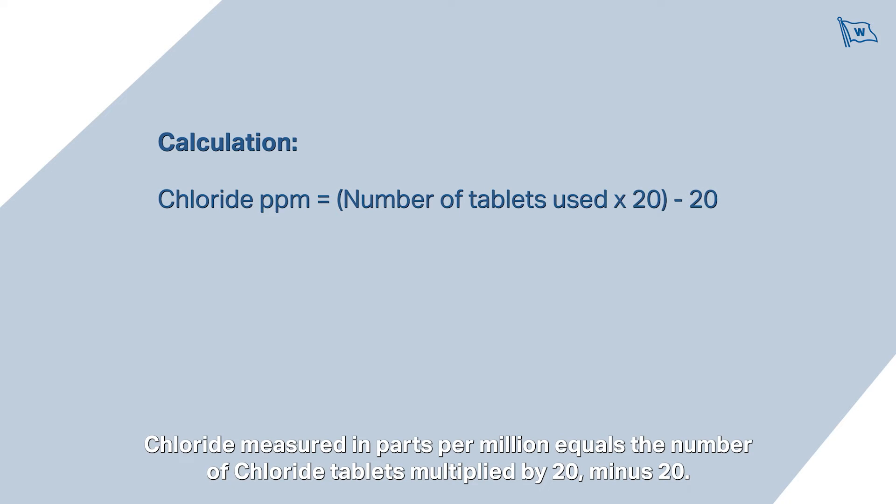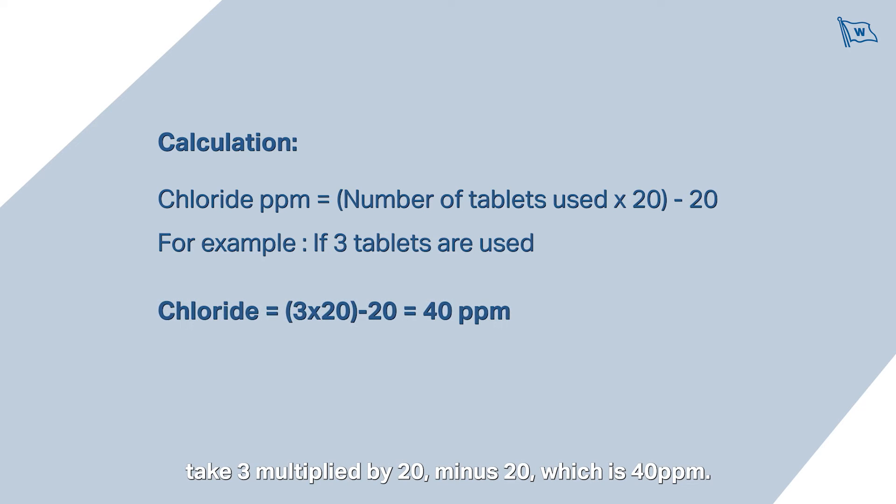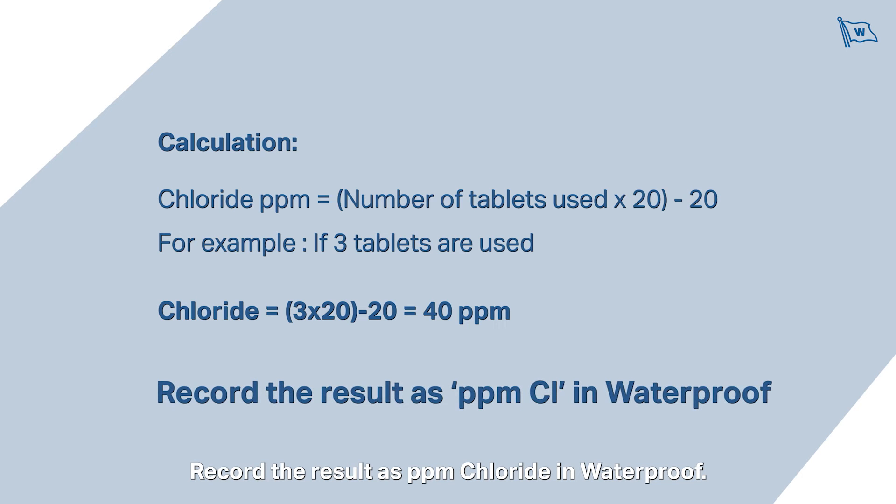For the calculation, chloride measured in parts per million equals the number of chloride tablets multiplied by 20, minus 20. For example, if three tablets are used, take 3 multiplied by 20 minus 20, which is 40 parts per million. Record the result as parts per million chloride in waterproof.